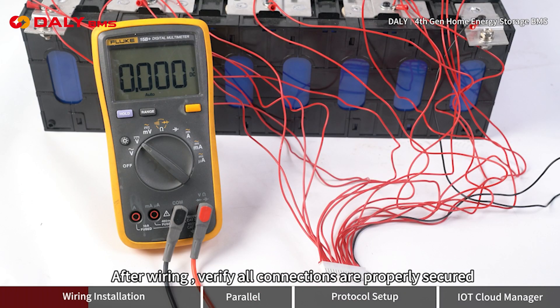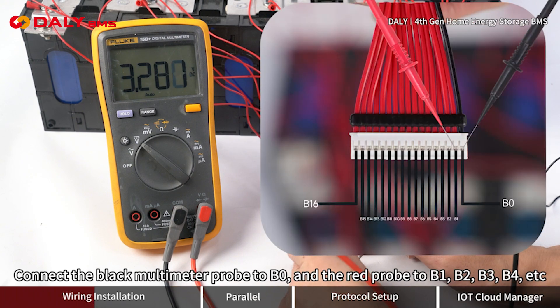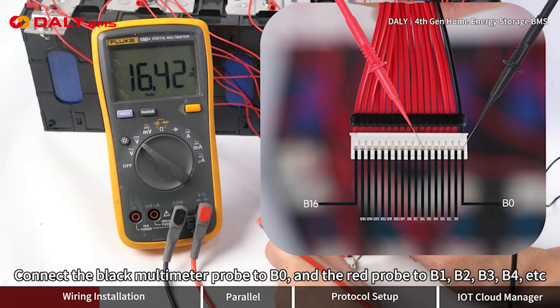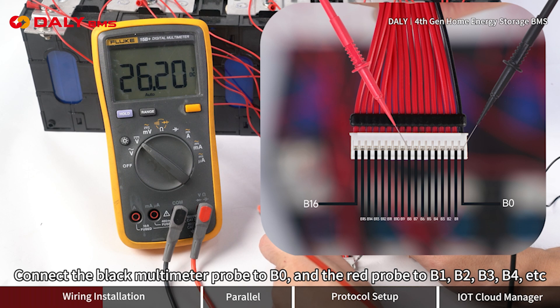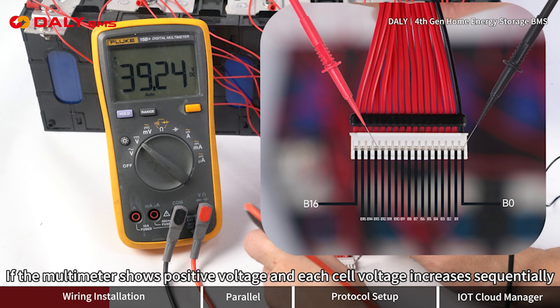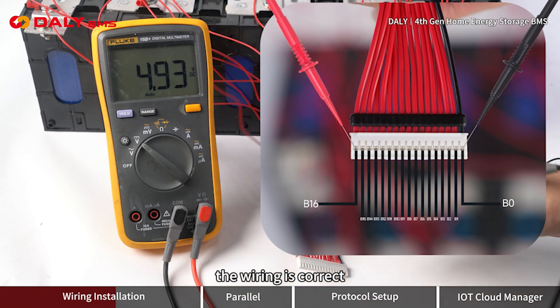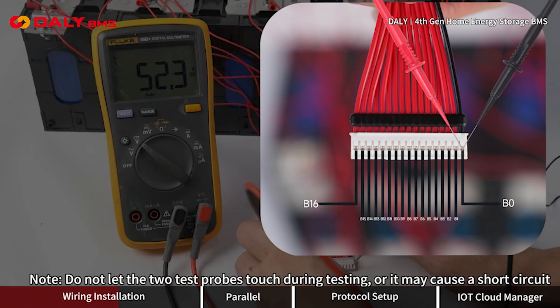After wiring, verify all connections are properly secured. Connect the black multimeter probe to B0 and the red probe to B1, B2, B3, B4, etc. If the multimeter shows positive voltage and each cell voltage increases sequentially, the wiring is correct. Do not let the two test probes touch during testing, or it may cause a short circuit.